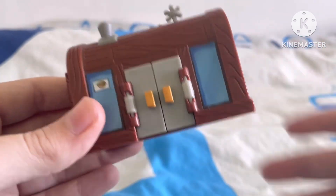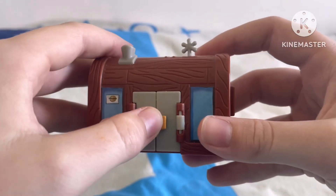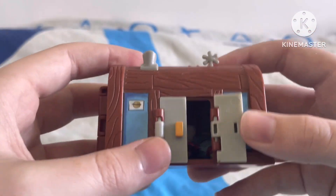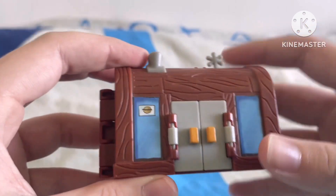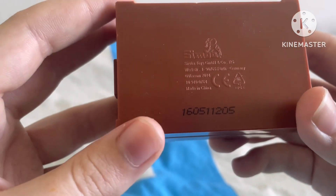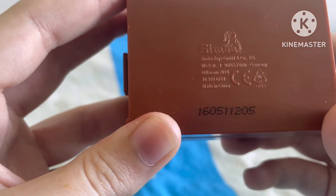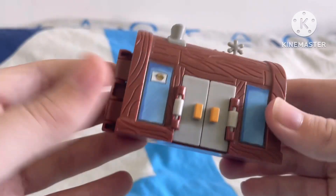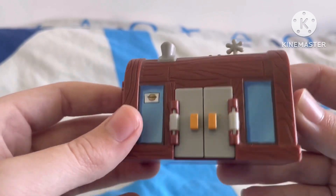It's like a mini playset, and it is incredible to be honest. This is made by Simba, as you guys can see, and it was made in China in 2014. So this playset was made in 2014 — that's almost 10 years ago now. Insane, isn't it?